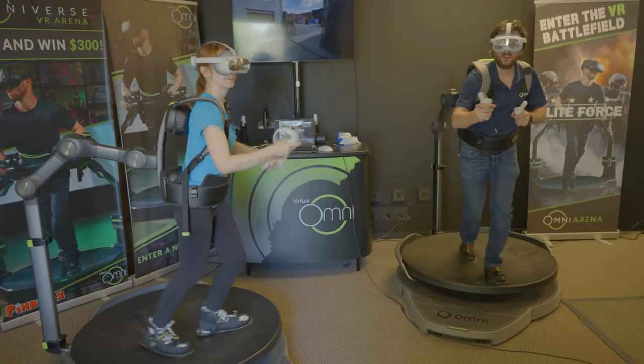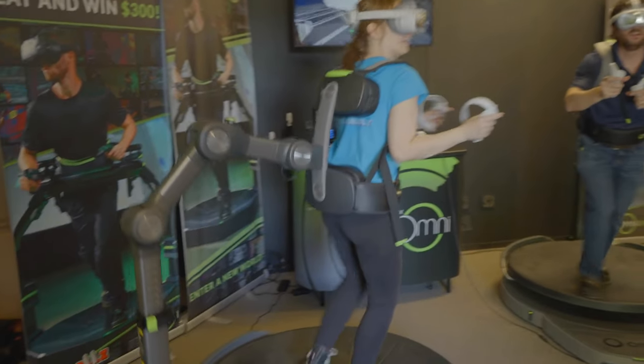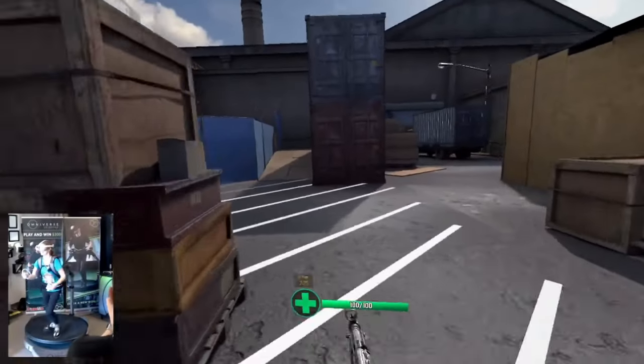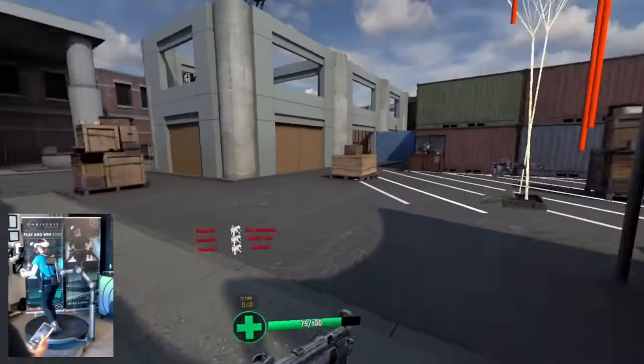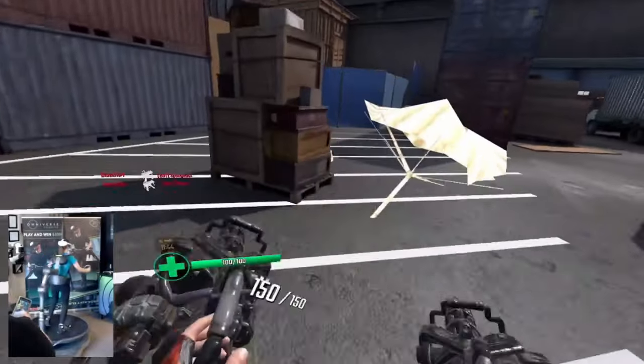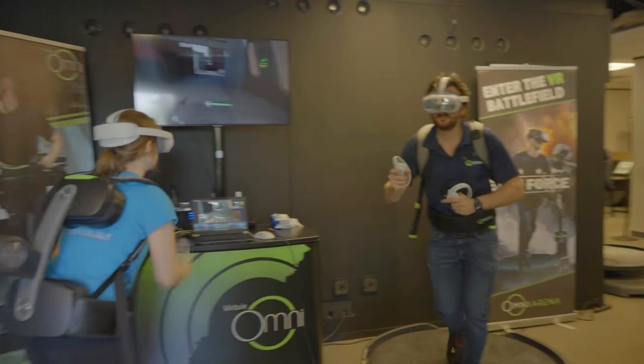Then I got to face up against the CEO of Virtuix, Yawn, in Elite Force. Elite Force is a game made by Virtuix that along with several other games will be included in the Omni One library. As it was a shooting game, there was a lot of running and crouching involved so I got a really great workout. It was so much fun and I kicked Yawn's butt, so that was awesome.